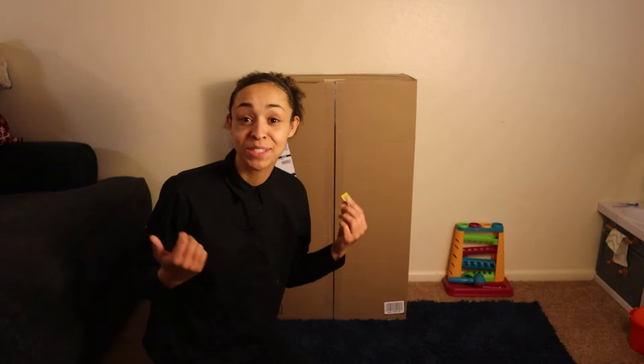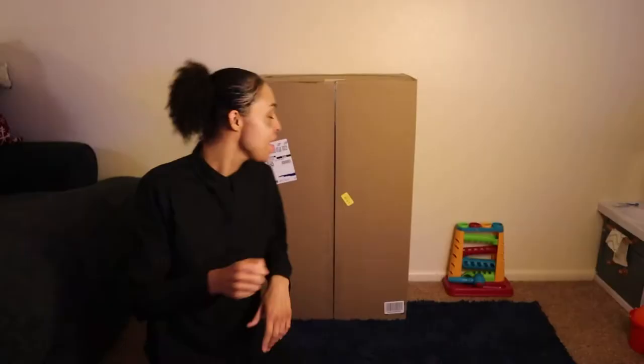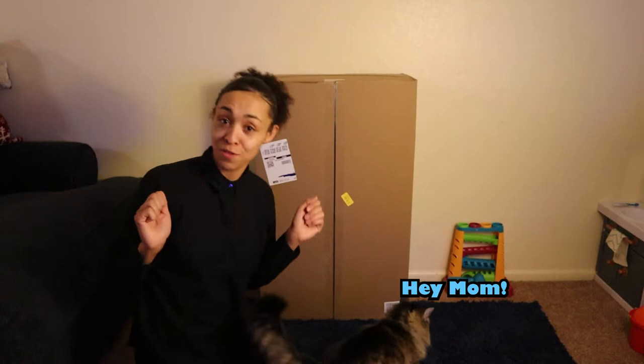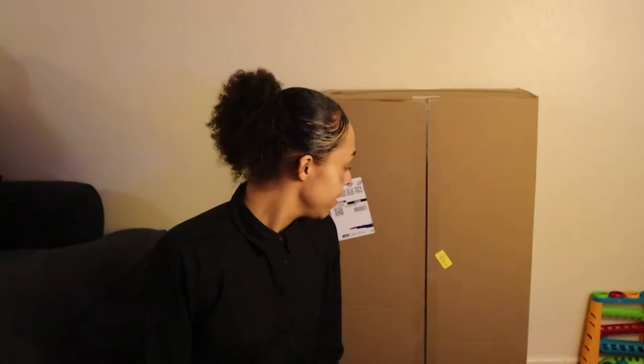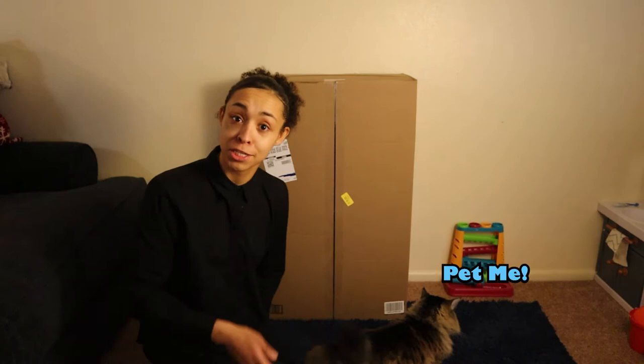Hey guys, welcome back to my YouTube channel, the number one place for tips, lifestyle hacks, and overall motivation. I'm going to be going over this video in sections — that's why I'm in different outfits. I'm doing a review on a Eureka Power Vacuum Cleaner. I'm excited to open it because I need a vacuum since my last one broke, so I'm just going to start opening it.